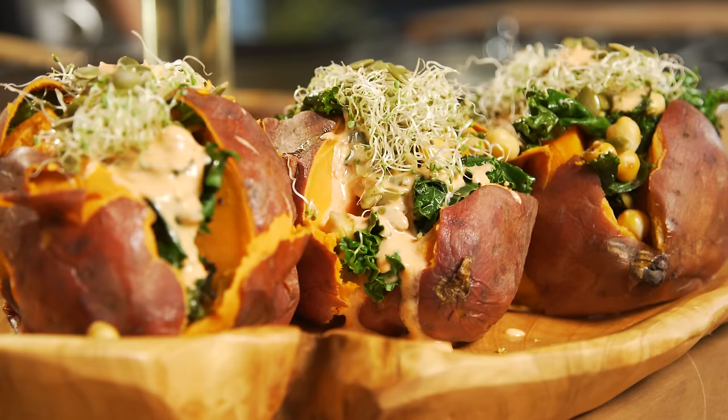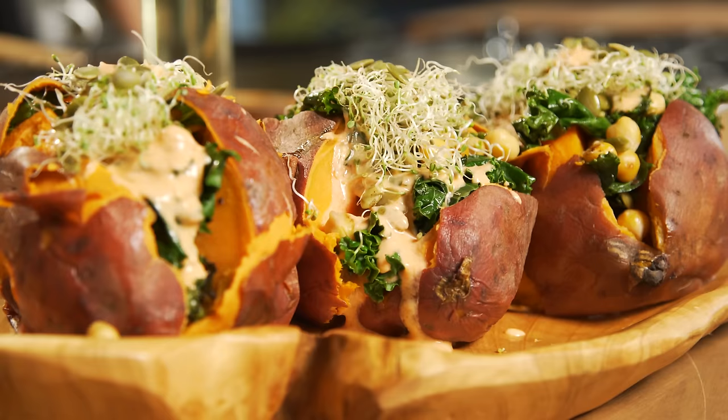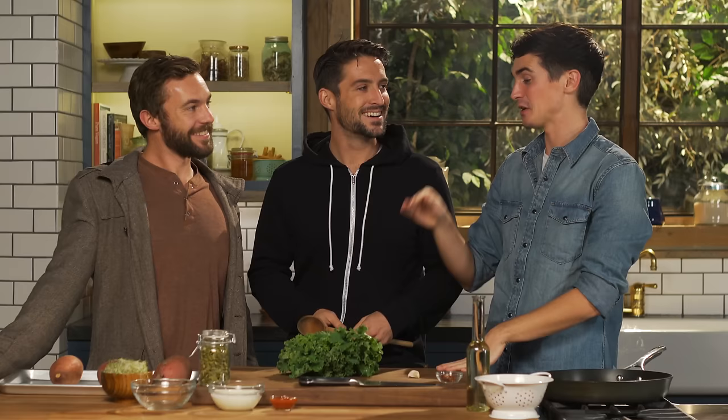We are going to do it in style, my friends — healthy style! We're going to do a delicious roast sweet potato with pan-fried kale, some pumpkin seeds, some sriracha yogurt, and some chickpeas as well.